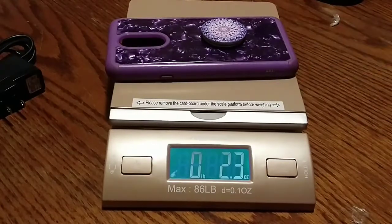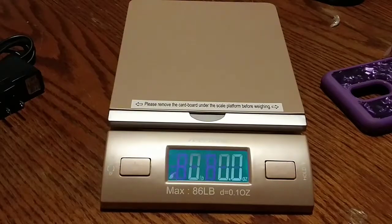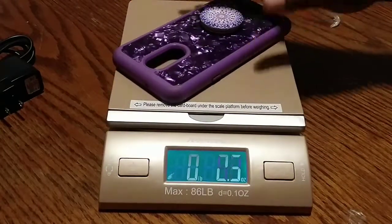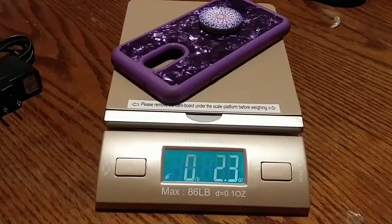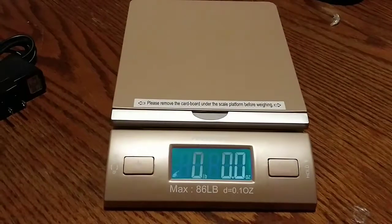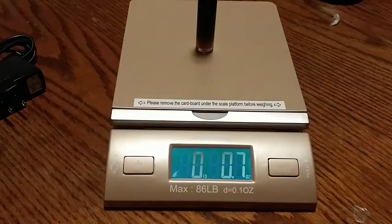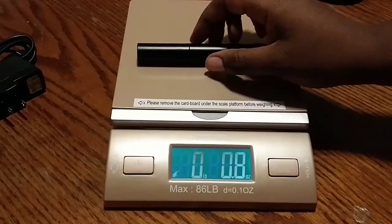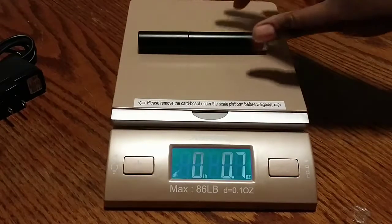I'm guessing it's very touch sensitive — I'm not even touching the table and I don't know why it's doing that. Let's try it again. It says 2.3, okay. Let's see if it even catches my famous French Kiss lip gloss — it did! It still says 0.7 ounces.